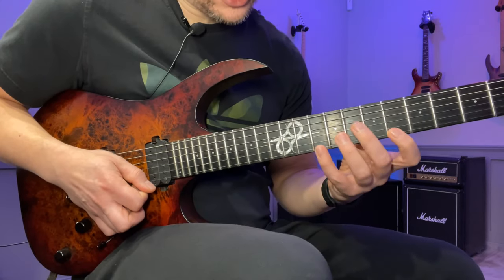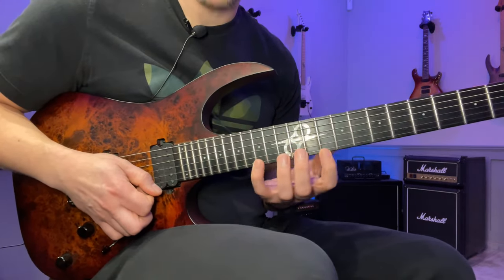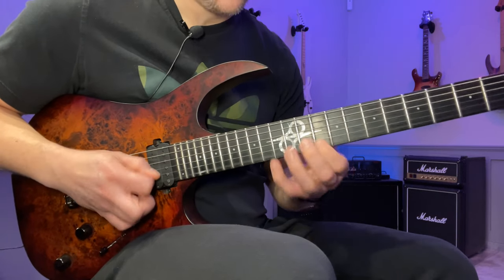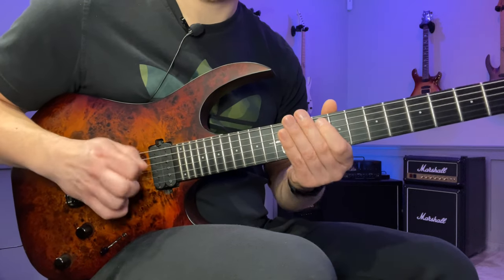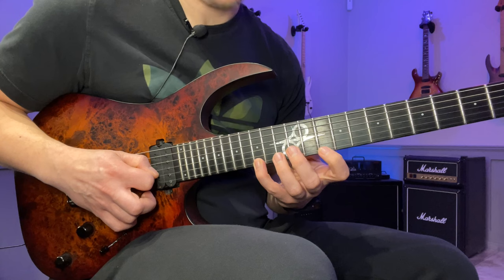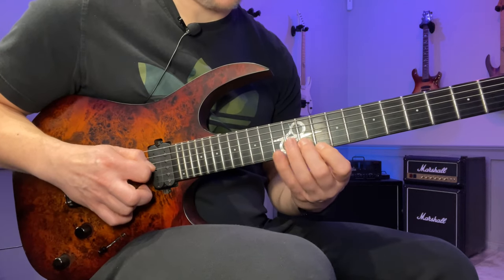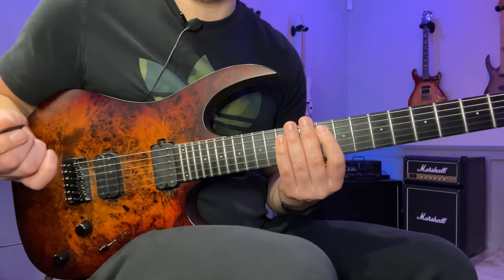We shift up here to the 15th fret with the pinky and go: 15, 10, 11, 12, 12, 13, 10. The picking is up stroke, pull off, up, up, up, up, down. From here we have an ultimate picking run.